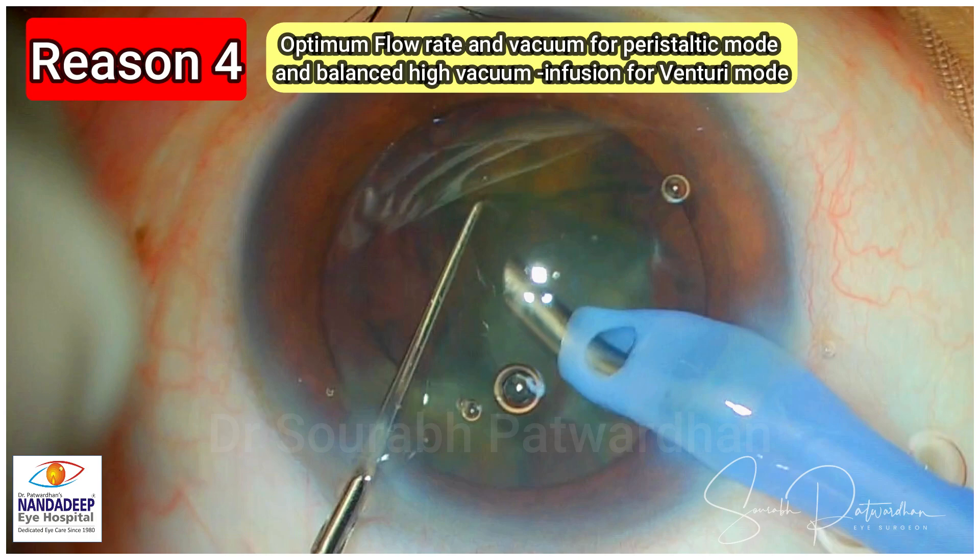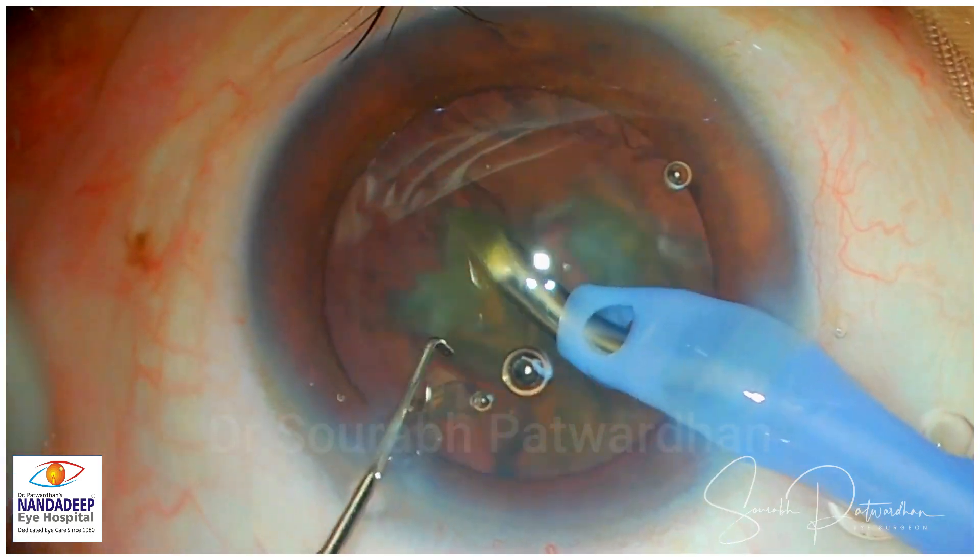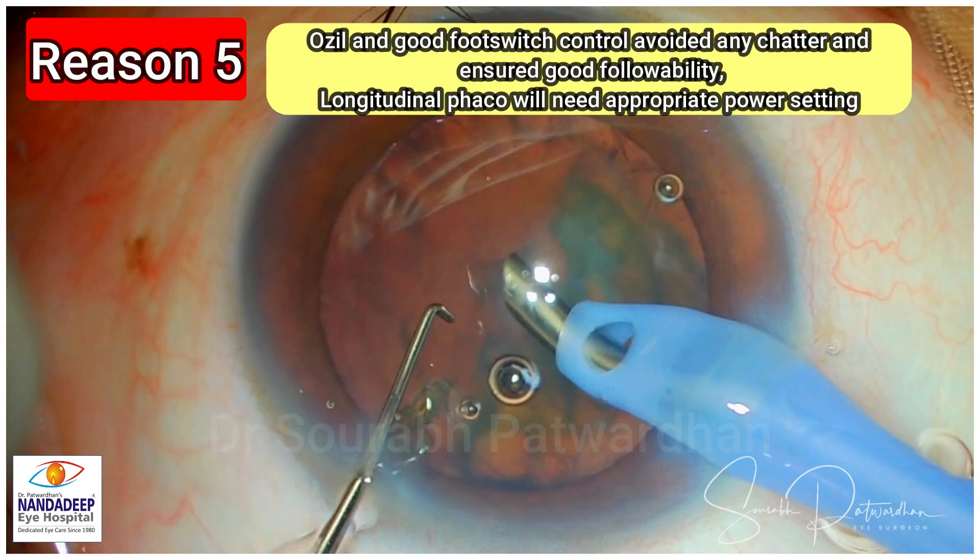Optimum flow rate and vacuum for peristaltic mode, and balanced high vacuum and infusion for venturi mode, are essential for quicker quadrant removal. There has to be a balance between infusion and outflow. Keeping the anterior chamber stable is more important. Ozil and good foot switch control avoided any chatter in this case and ensured good followability.